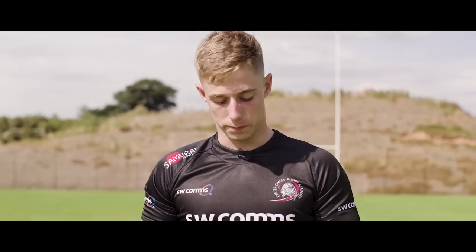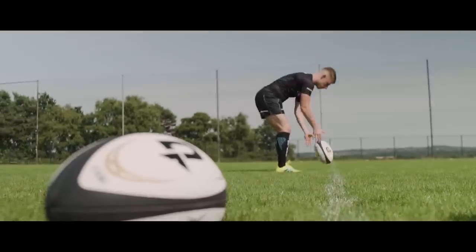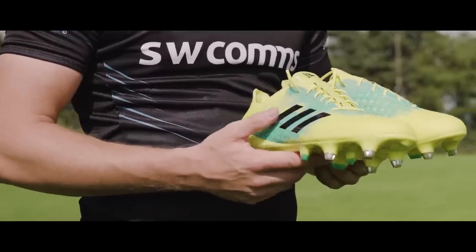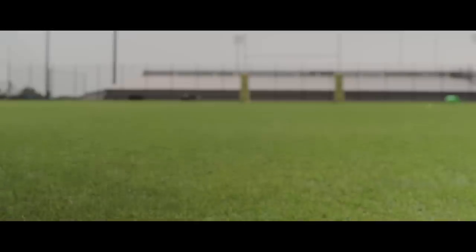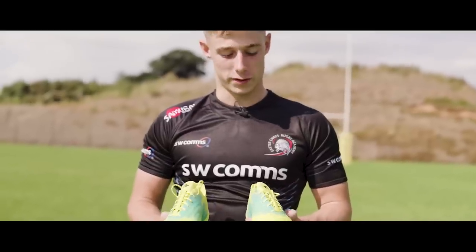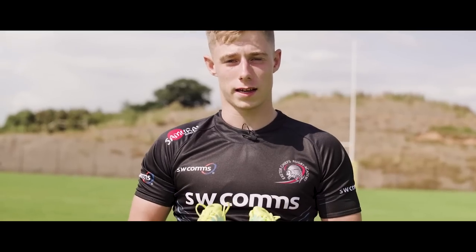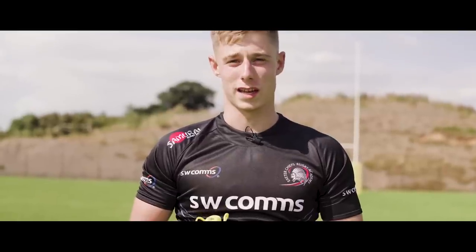Surprisingly, I was quite pleased with this boot. I've always worn Adidas growing up playing rugby. The colorway hasn't been my favorite out of the ones they've produced over the years, but it just feels natural when I put them on — really, really comfortable, and they grip my feet quite nicely. Something I particularly like about these boots are the offset laces; I just find that it allows me to get a better contact with the ball.